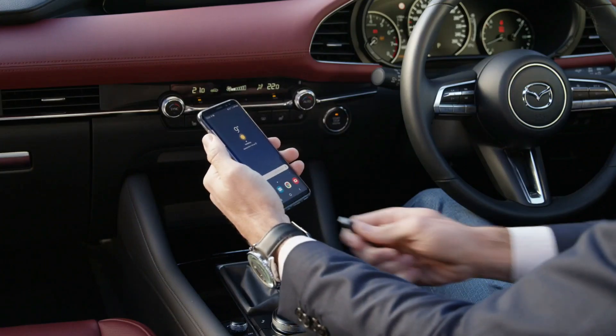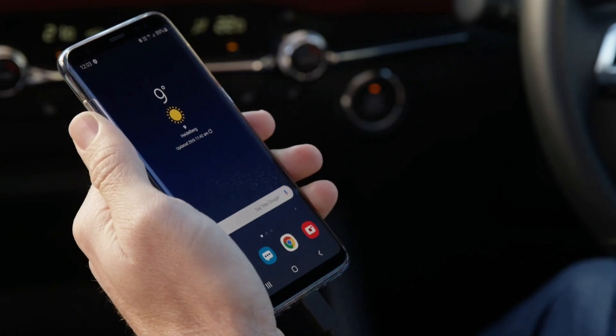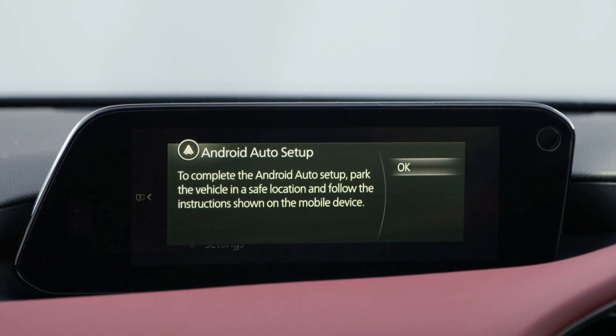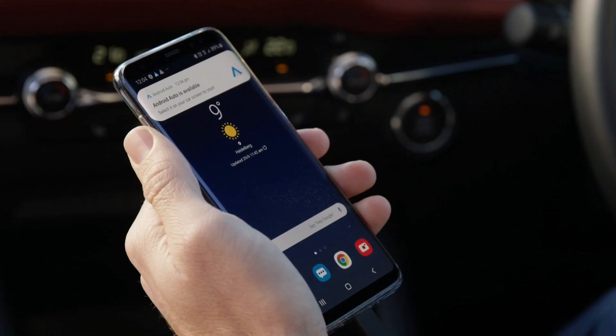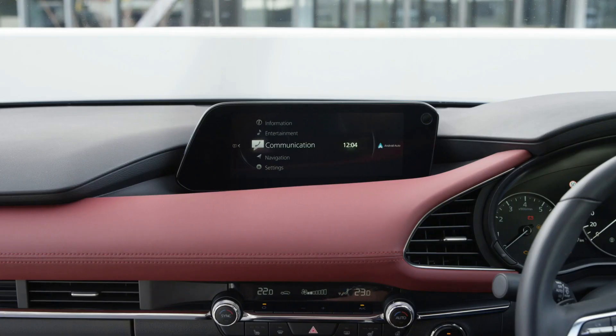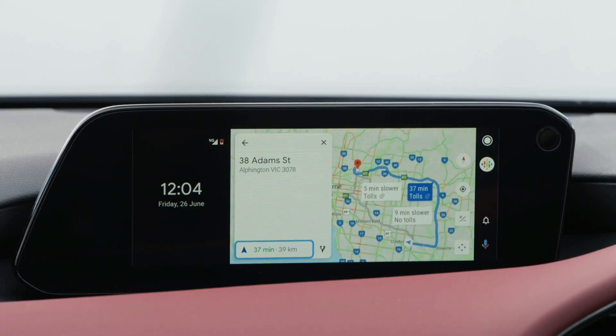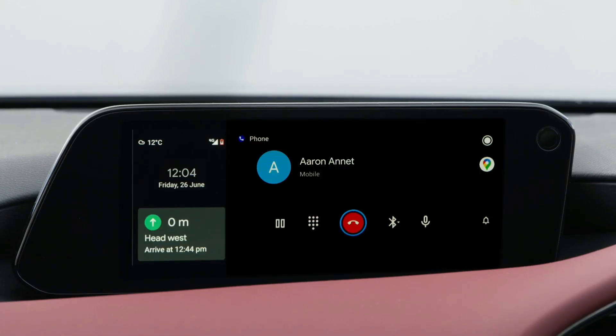Unlock and connect your Android Auto equipped device via the smartphone-labelled USB port in your Mazda. Then follow the prompts provided on both the infotainment screen and your device to enable Android Auto. The infotainment screen will display smartphone functions like maps, music, calls and messaging.